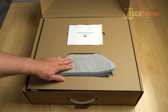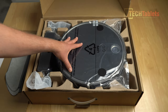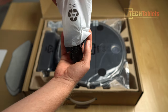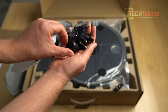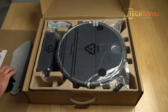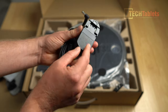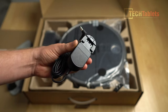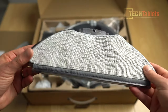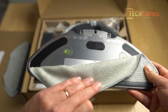Let's have a look at what we get inside the box: two microfiber cloths, a user manual, the S10 vacuum, a charging station, and a lot of plugs so it can be used all around the world — UK, US, Euro, and even Australia/New Zealand style plugs. There's also the power supply that plugs into the dock, and the mopping attachment which clips onto the underneath using velcro to hold the microfiber cloth in place.